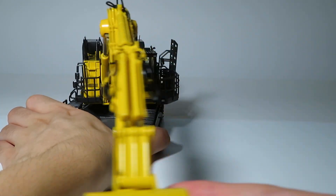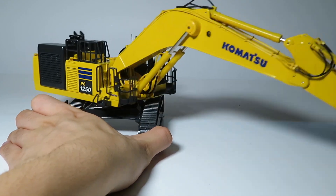The swing on this is also extremely stiff, though a few turns or maybe some lubricant can loosen it up.